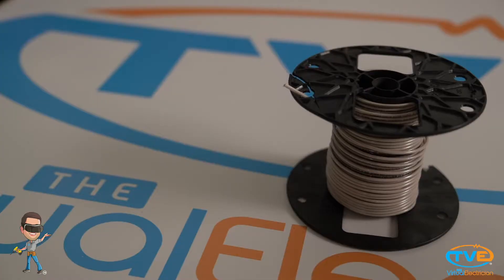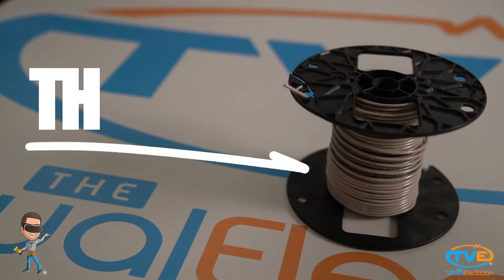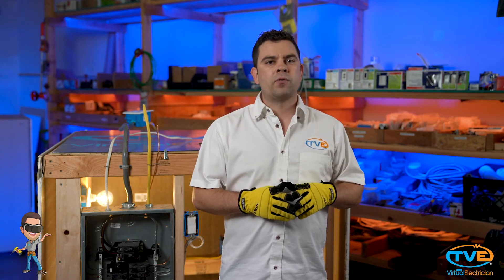If you are extending an electrical circuit underground or above ground, you need to run the wire in conduit and fish THWN wire through it. The W stands for wet-rated.